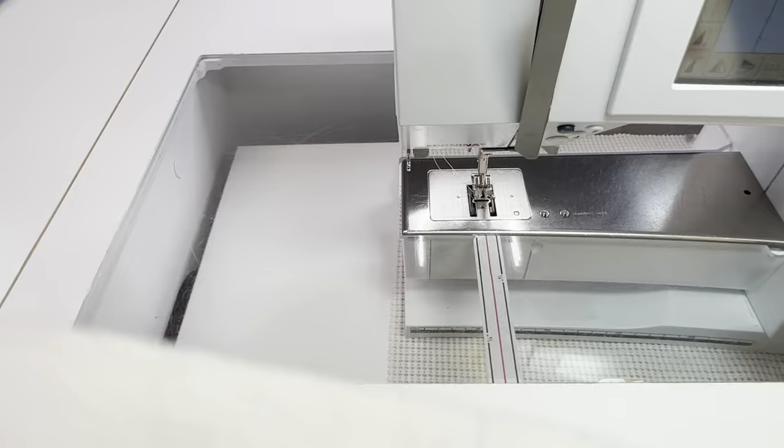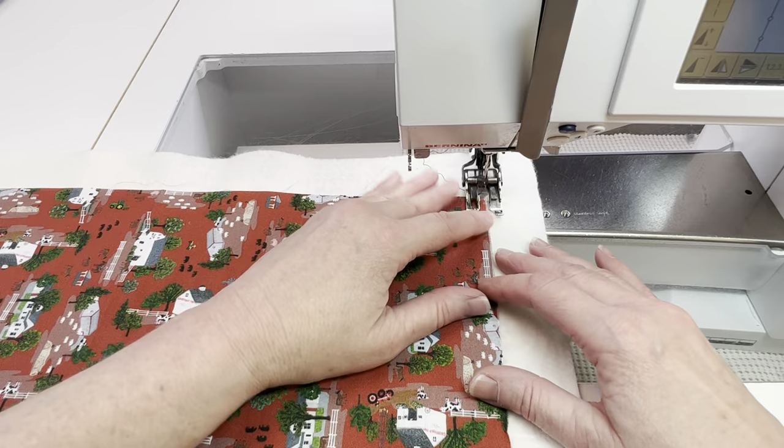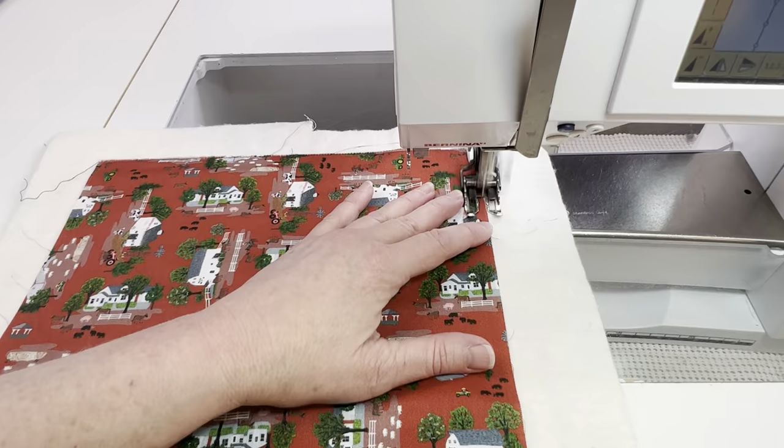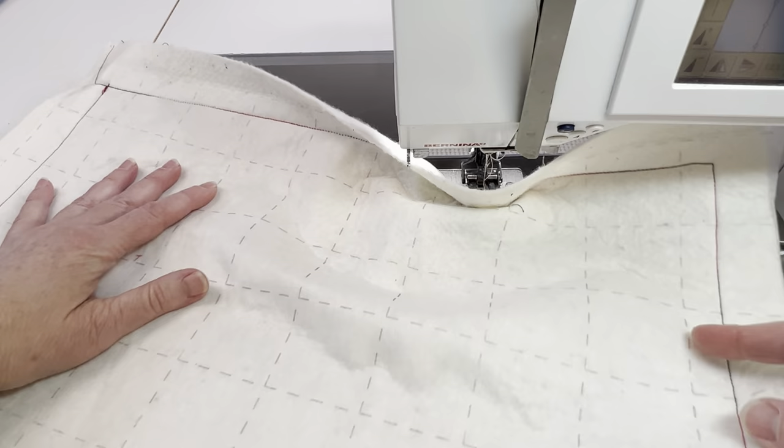Now it's time to quilt. Since I'm going to be following the grid I'm going to put my walking foot on and then I'm going to be using some variegated thread for some added interest. I'm going to start by just going around the edge, just like an eighth of an inch from the edge all the way around from the front. So I've got the cover fabric facing up on the batting and I'm going to go all the way around. Once I flip it over to quilt it from the grid side this just gives me a marking to follow so that I know I'm quilting all the way on the cover fabric.